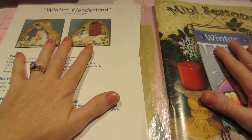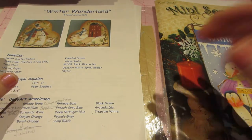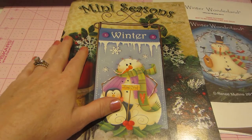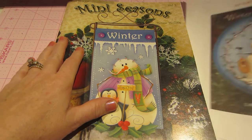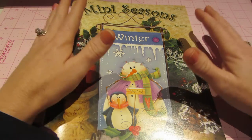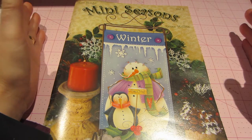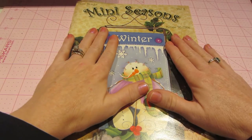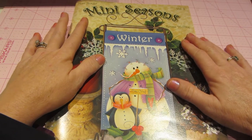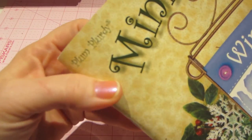I have a couple of examples here of one way you can get started. There are several published artists out there — so many. I've been to conventions and seminars, taken lots of classes, and these people travel to seminars and set up. They have a trade show where they sell their books and other products. This one is called Mini Seasons, a book by Renee Mullins, and her company is called Plum Purdy Designs.